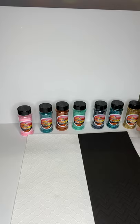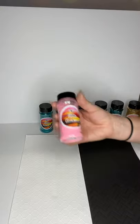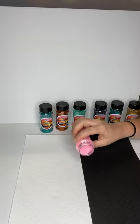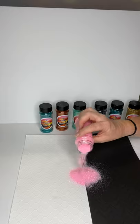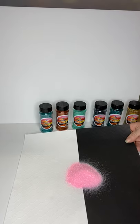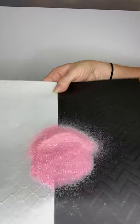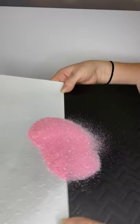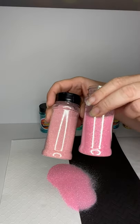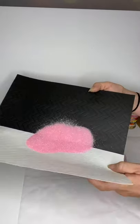Hey y'all, Becky here with the Glitter Ranch. I have some new glitters I wanted to give you a closer look at. The first one is Candy — it is an iridescent ultrafine, the 1/128 cut, so super fine. It looks like a piece of bubble gum or just candy, a really pretty pink. With the iridescent it's got some really pretty reflection in it. Let me show it next to Ballet Slipper — Candy is just a little bit lighter pink, a little more girly pink, where Ballet Slipper truly looks like your little girl's ballet slippers.